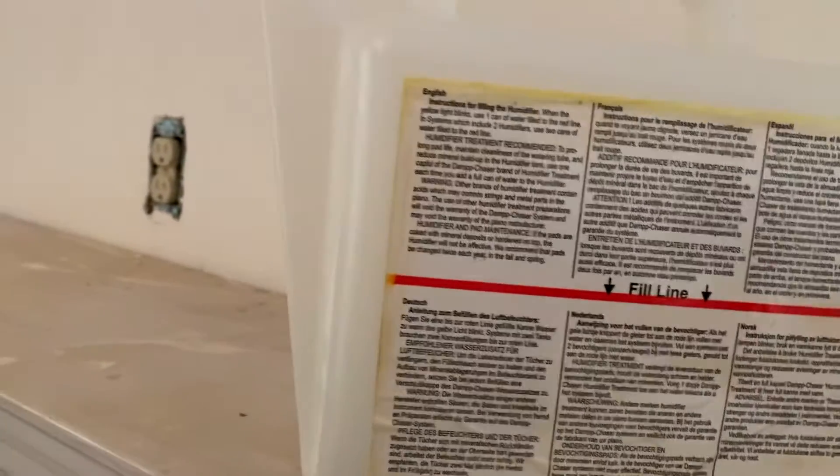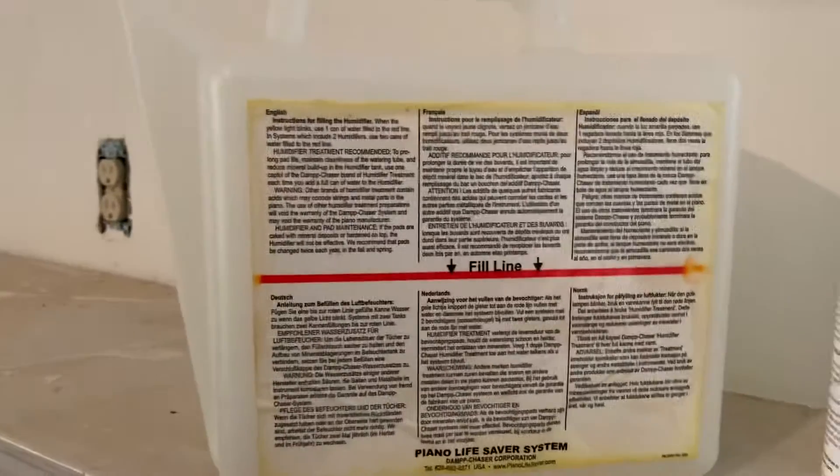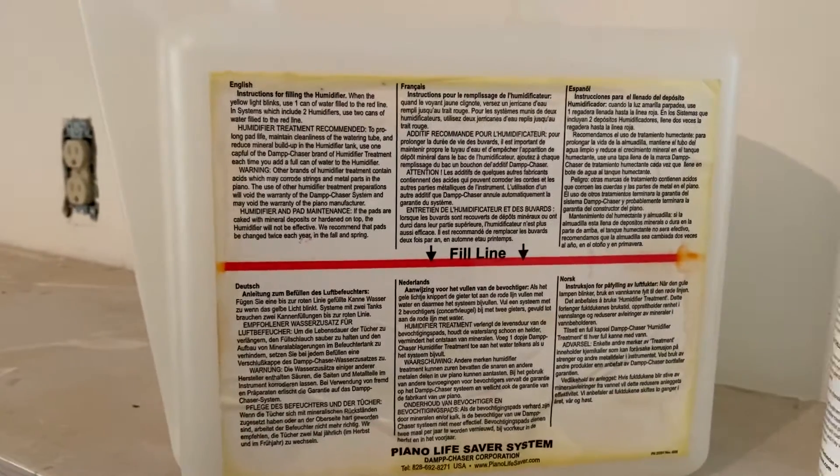The additive is added afterwards, because if you put it in first and then add the tap water it will tend to foam up.